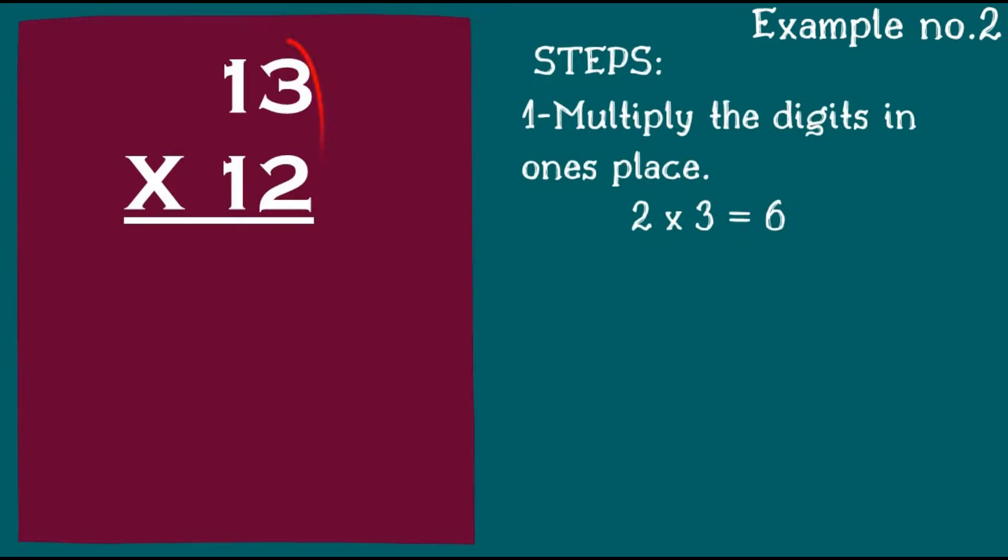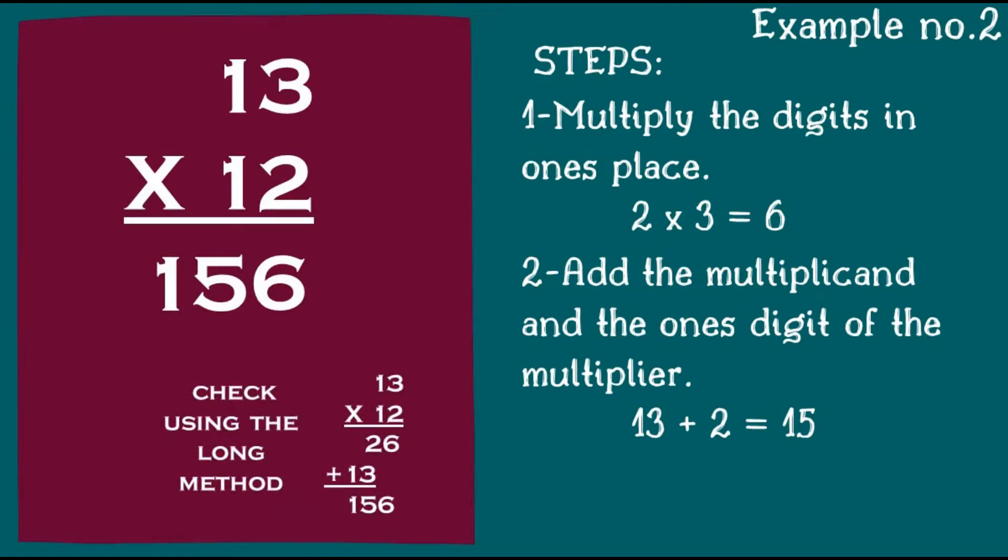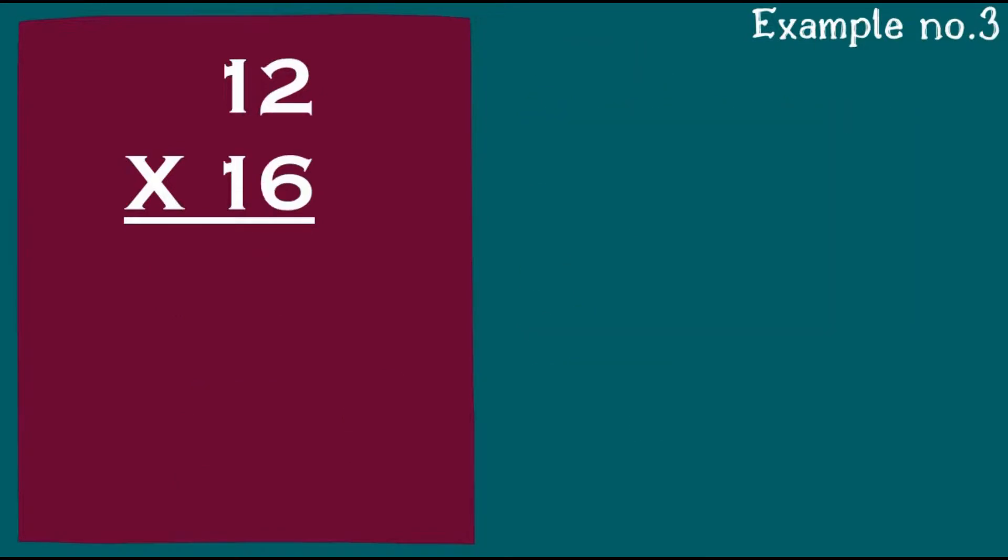Example number two — same steps to follow. Step one: multiply the digits in the one's place. 2 times 3 is 6. Add the multiplicand and the one's digit of the multiplier: 13 plus 2 will give us 15. Using the long method, 13 times 12 is 156.